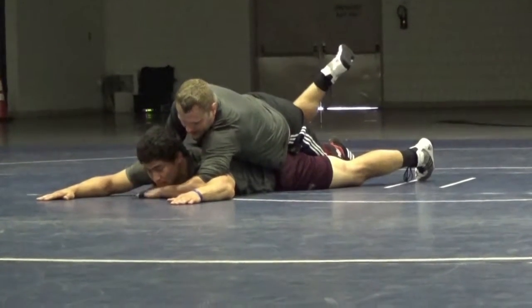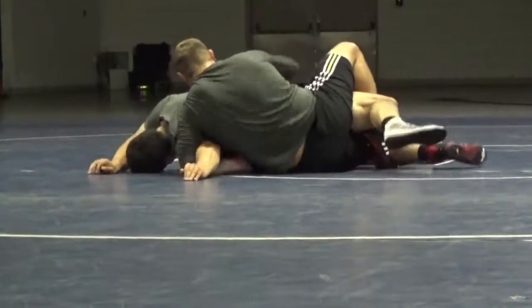Elbow here. He just slides his hand down there. He gets to the cross. I'm barring.